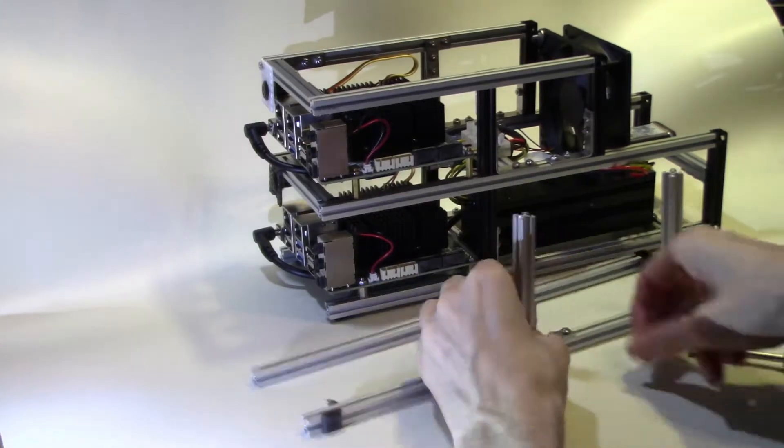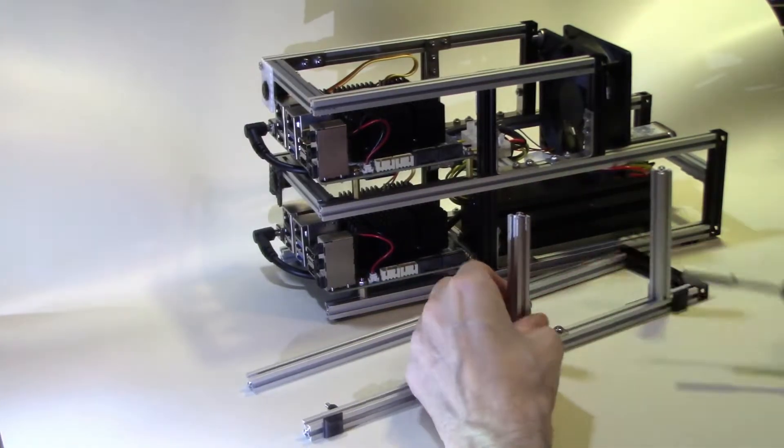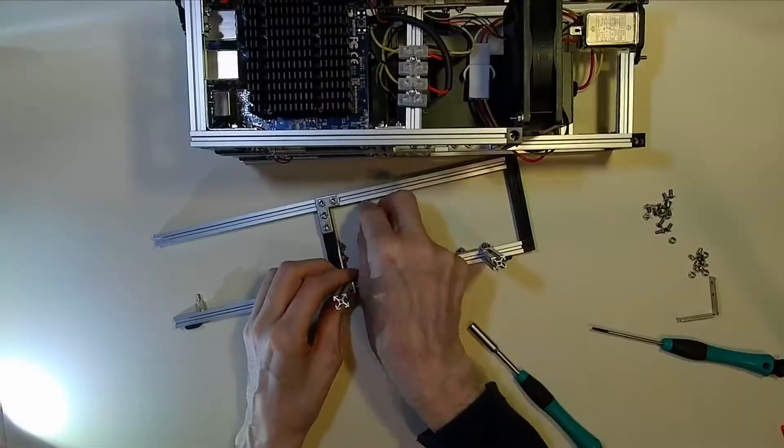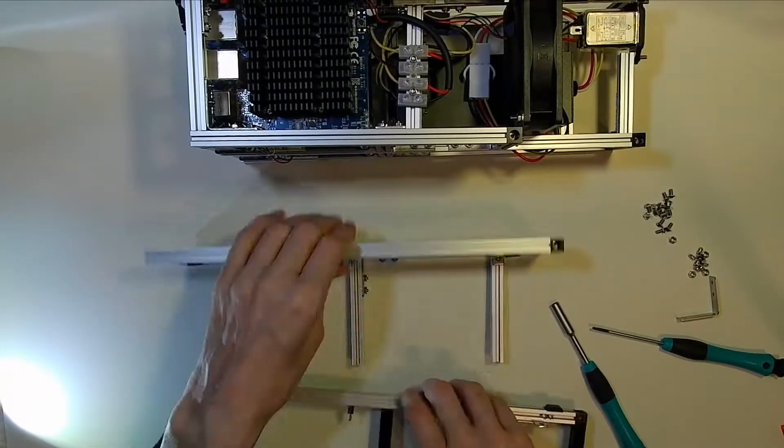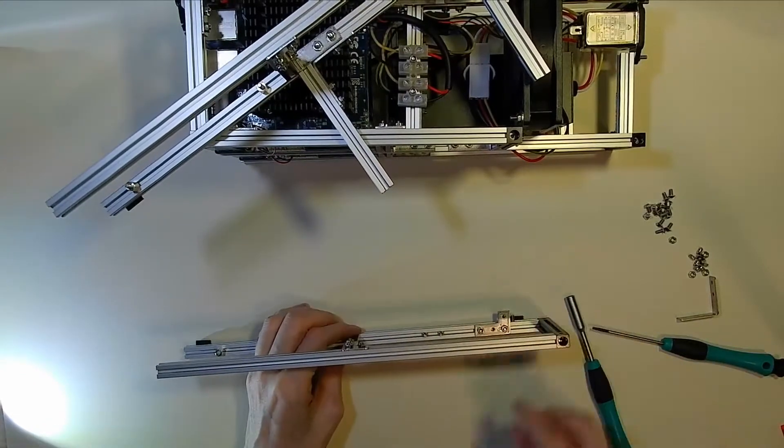These struts we're putting in at the moment are the ones which are going to hold the power supply. These can be adjusted for the length of the power supply quite easily by moving the brackets slightly further along the strut.